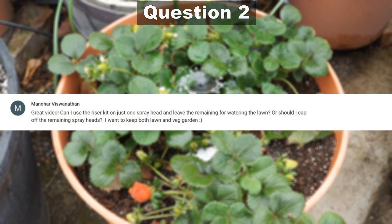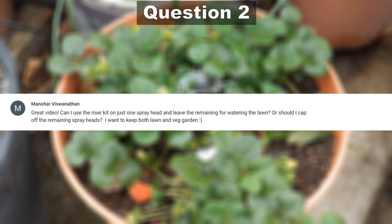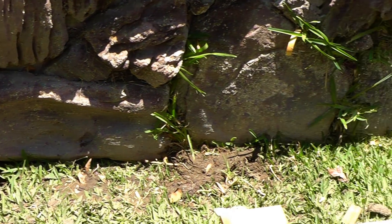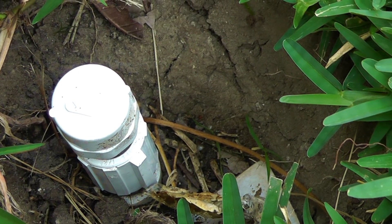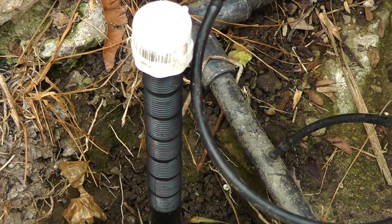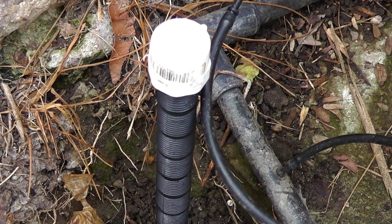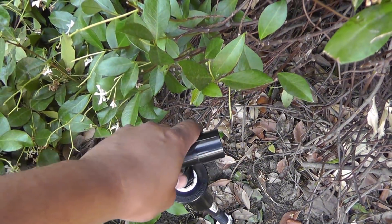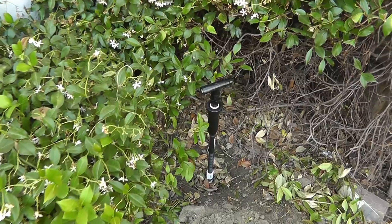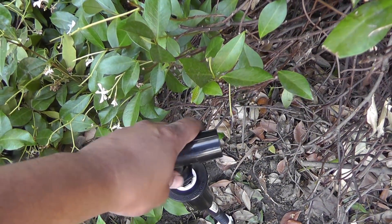The next question comes from Manohar: can I use the riser kit on one spray head for the drip irrigation and leave the others for watering the lawn, or should I cap them off? Well, you do need to cap off all the other sprinkler lines. You cannot use some for your sprinklers and some for your drip irrigation, because the drip irrigation line is pressure-controlled and you need to make sure that everything else is capped off, otherwise the system will not work.